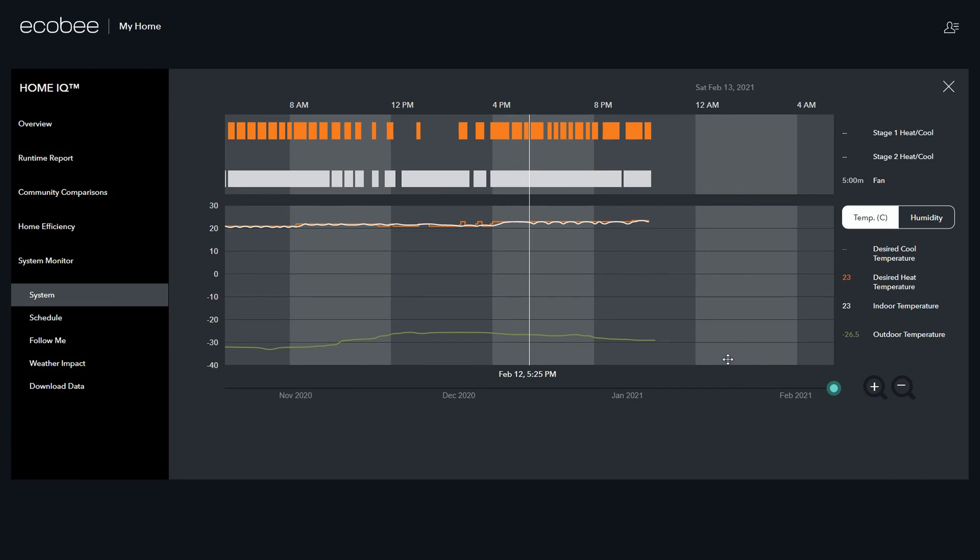The orange bars at the top are every time the furnace cycles, and the white bars are the furnace fan. You can see the furnace has definitely done its job today.